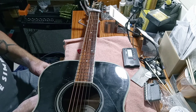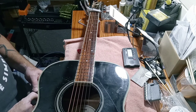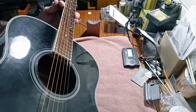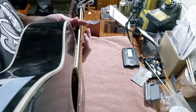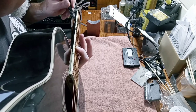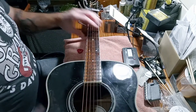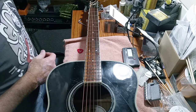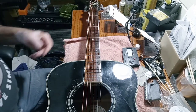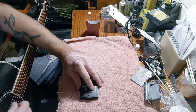I'm kind of curious what everybody's thoughts are about Gibson buying the Mesa Boogie - what everybody's opinion is on that. Kind of been the big talk this week. I know a lot of different opinions on the internet about it. I don't really have an opinion about it too much. I just know that Gibson's track record for buying other companies out and making a success out of it isn't really all that great. So, we'll see.